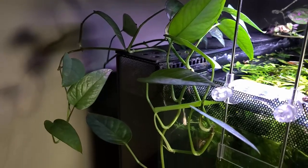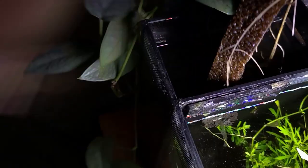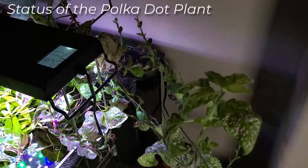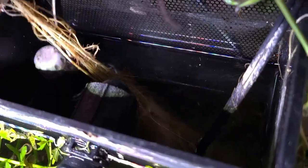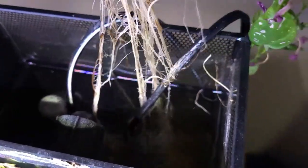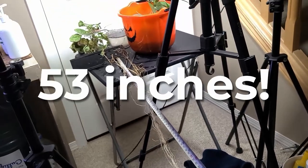Let's start by removing the house plants. I'll be housing them in this bucket of soil. The polka dot plant was a pain to remove. The roots were entangled in everything, but what surprised me was how long those roots were — 53 inches. It grew 53 inches.